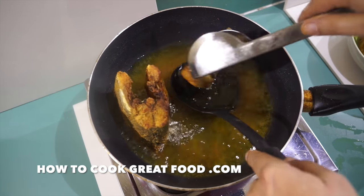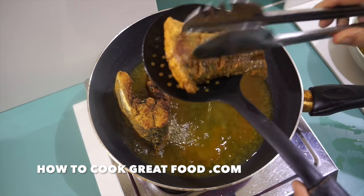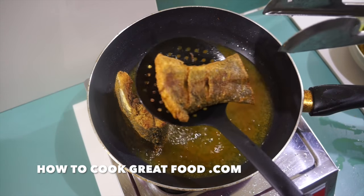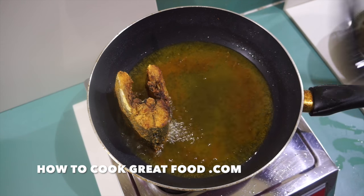Get these other bits out, just shake all the excess oil off, then you can put them on some tissue paper or kitchen towel to get the remainder of the oil off. There you go - simple as that.